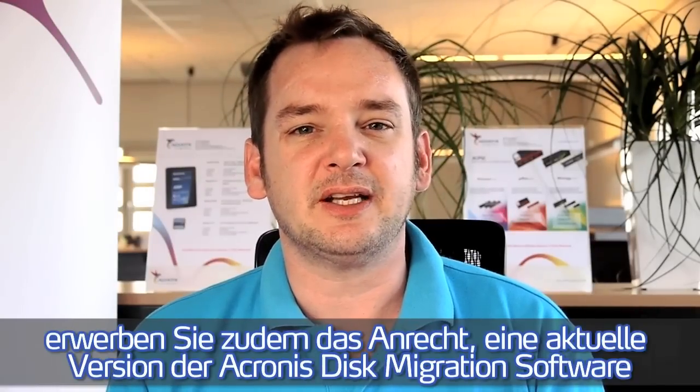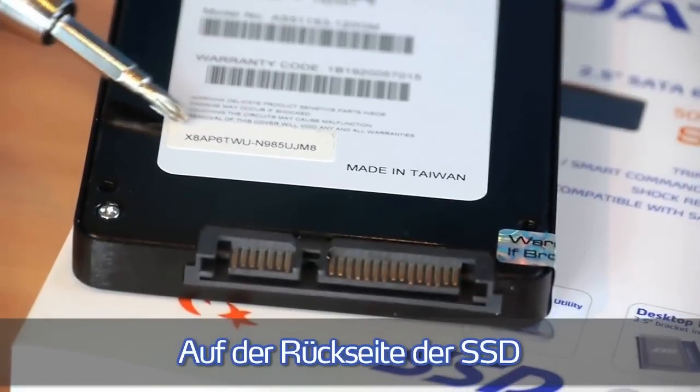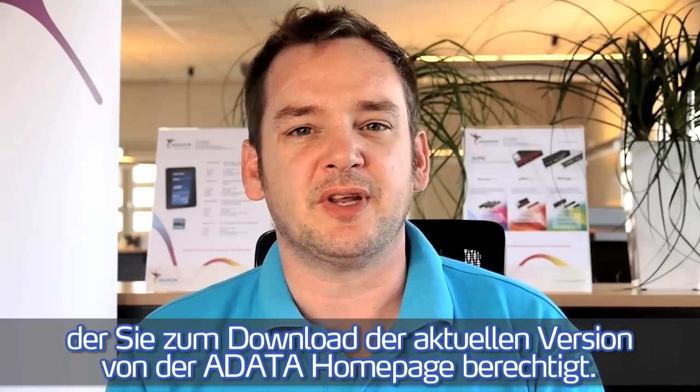With each ADATA SSD you are also allowed to download the latest version of the Acronis Disk Migration Tool. On the back side of the SSD you find a 16-digit code which will allow you to download the latest version on the ADATA website.